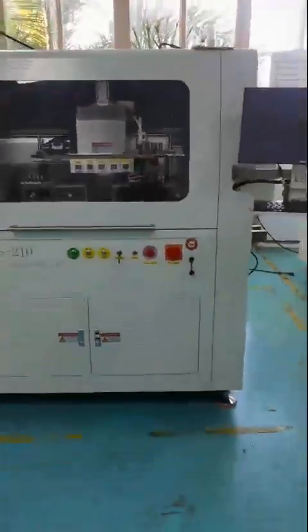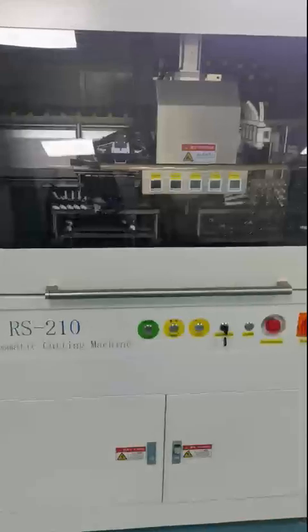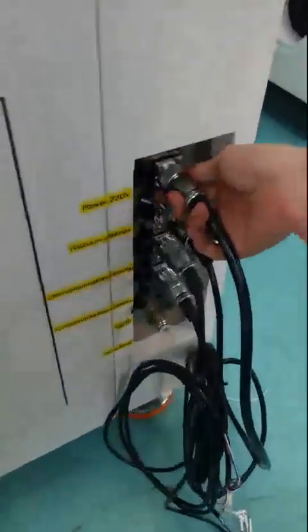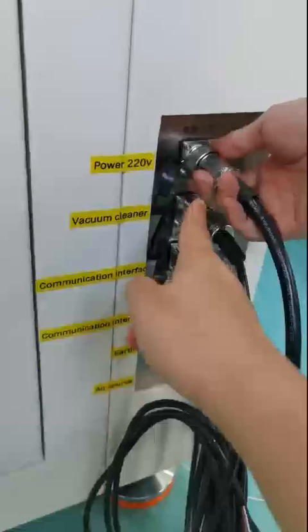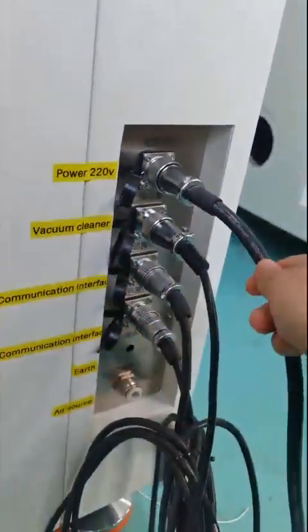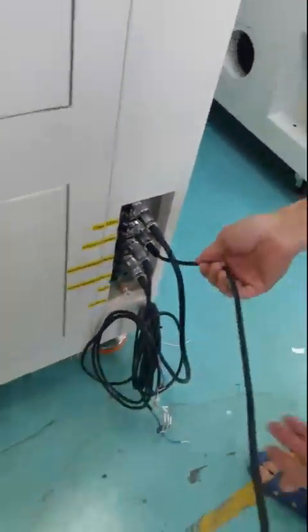This video covers how to set up the machine once you unpack the wooden box. First, go to the back side of the machine to insert the power — 220 voltage.